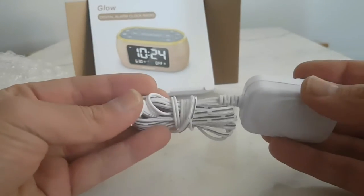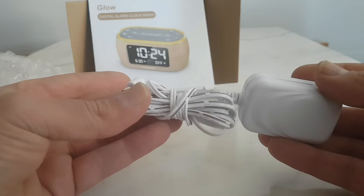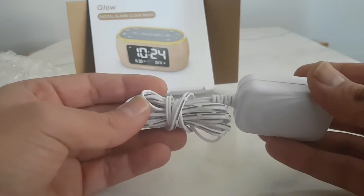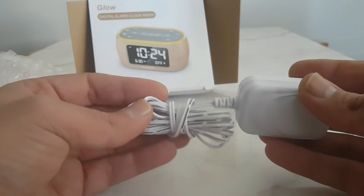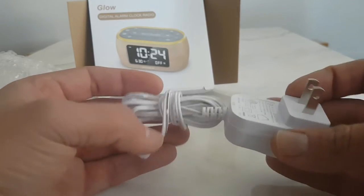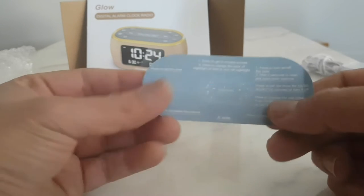When you have the battery inside, if the power goes off the alarm will still operate. This power plug keeps the alarm fully charged — it doesn't drain the batteries, it just powers the alarm. The batteries stay rechargeable and you only use them when you need them. The user manual also explains how to use and operate everything.